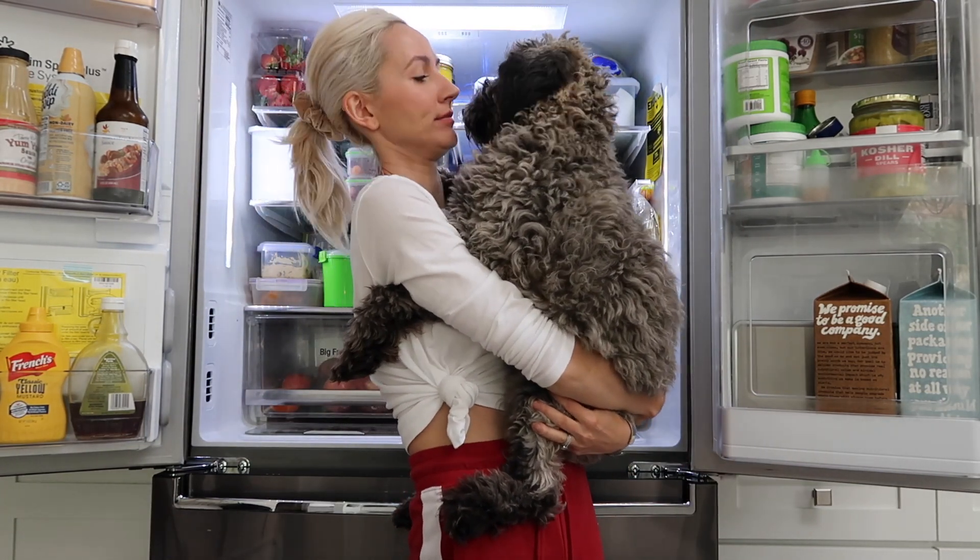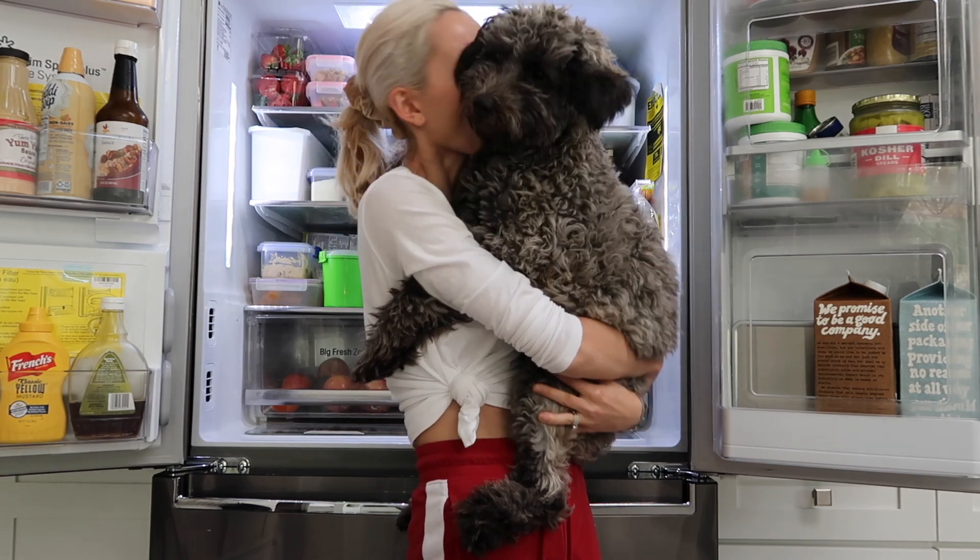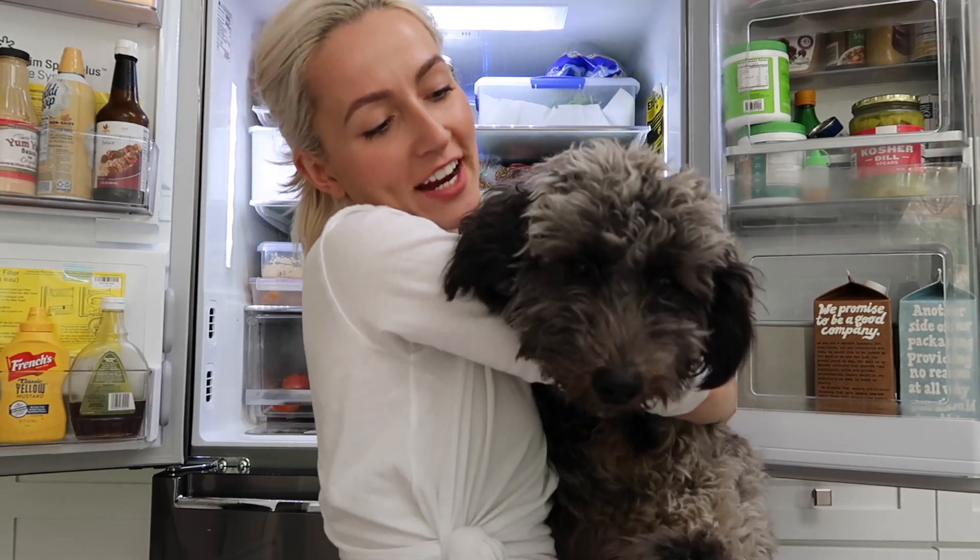Are you excited for all this food? Yeah? Well guess what — none of it's for you! But of course I always share.